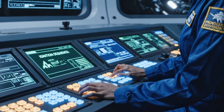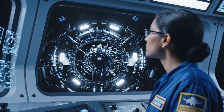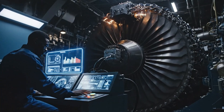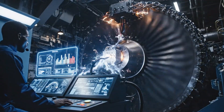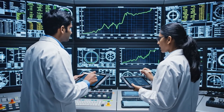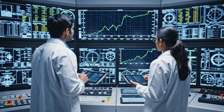Attention all stations, this is the Chief. Finalizing ignition sequence. Stand by for main propellant valve open. Thermal readings are holding steady at 15%. Acknowledged. Exhaust flow looks consistent. I'm logging the stabilization data.